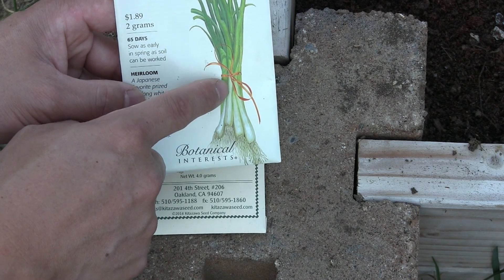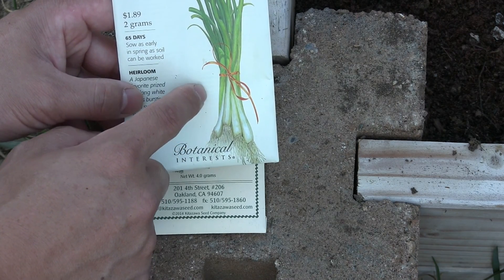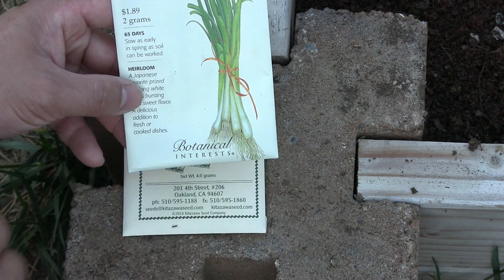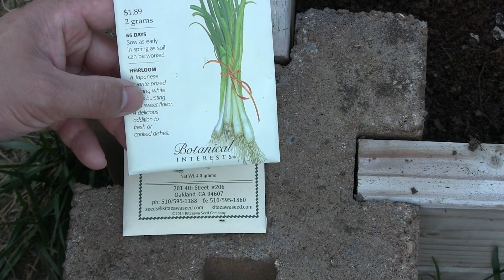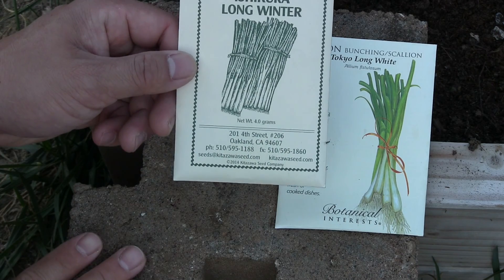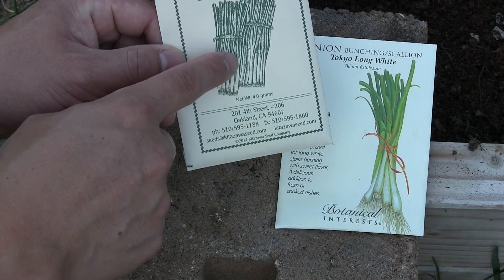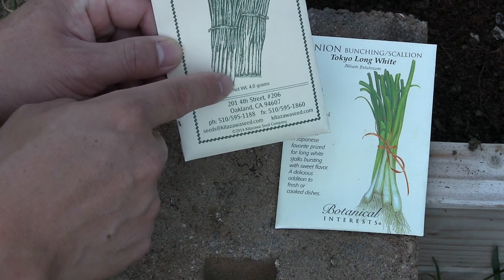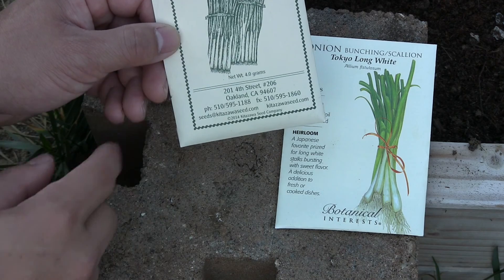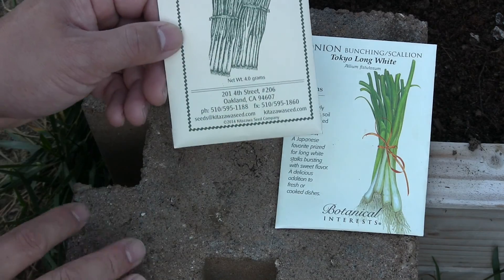This extra long white portion is actually not how I found that it naturally grows. To get this extra long white portion of the plant, it requires that the plant is mounded as it grows. We didn't do that for the Tokyo Long White onions in our yard. We found out about mounding after getting the seeds for these Ishikura Long Winter. Without mounding, growing from seed doesn't produce these long white stalks — you have to mound it as it grows.